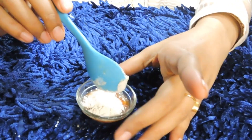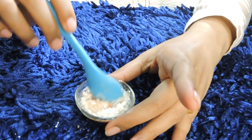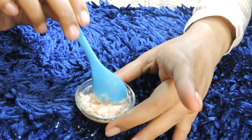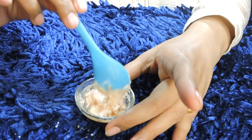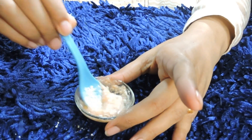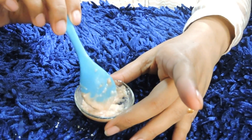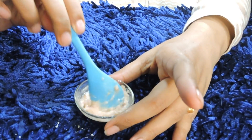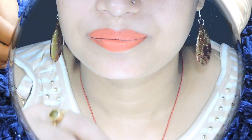Don't add too much water. So this pack is ready, and now I will show you how to use it.